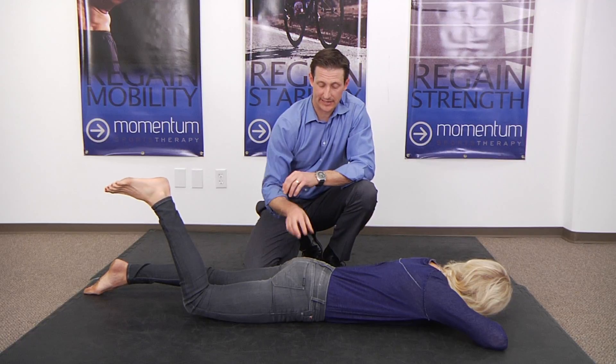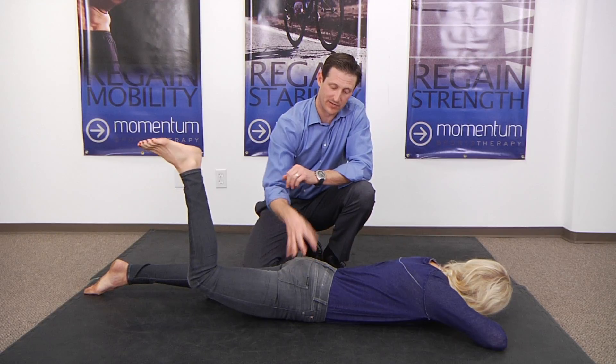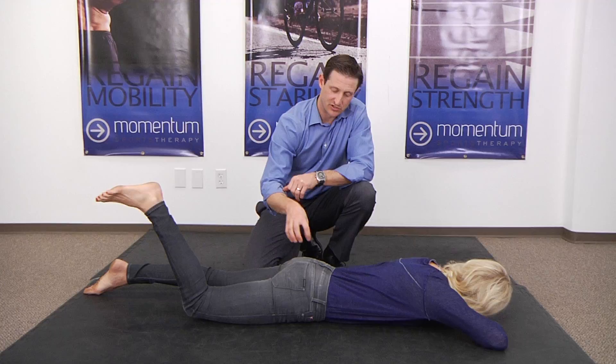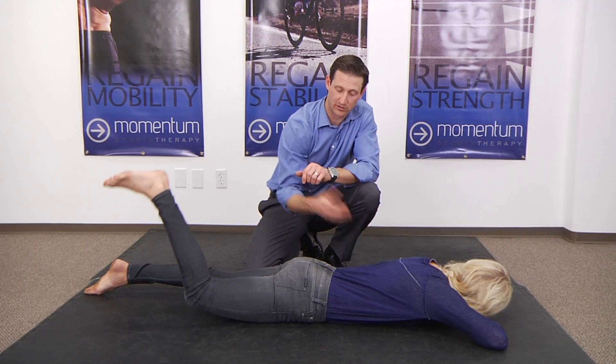For some people this is really difficult — they can't even figure out how to squeeze this muscle, so you just have to practice it. Your brain will start to understand what this muscle is supposed to do. And as soon as your body understands that this motion should be controlled by the glute, it's going to change a lot of how your pelvis works, take a lot of pressure off your hamstrings and a lot of pressure off your low back.